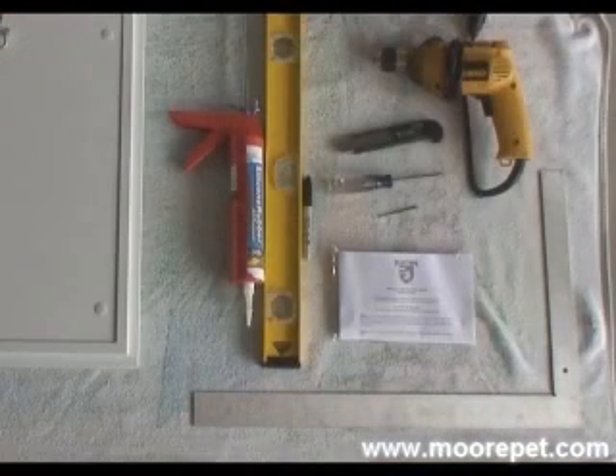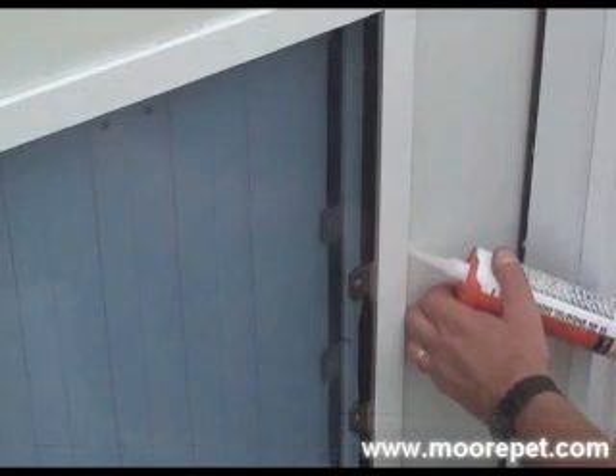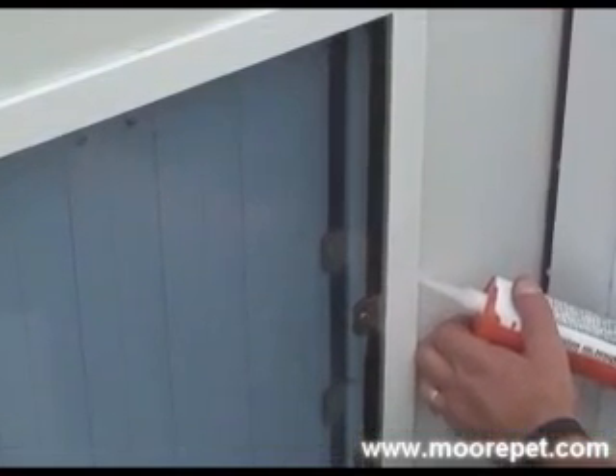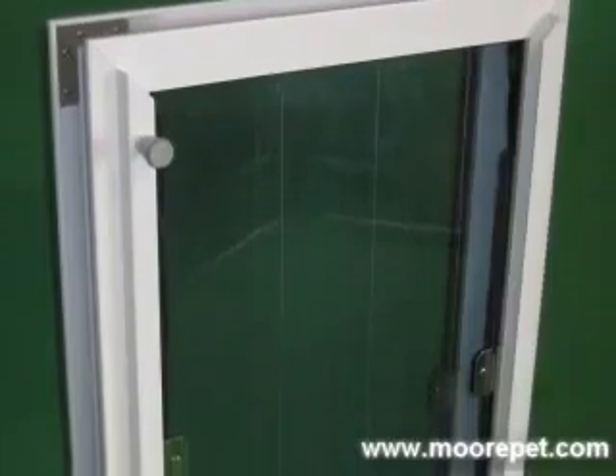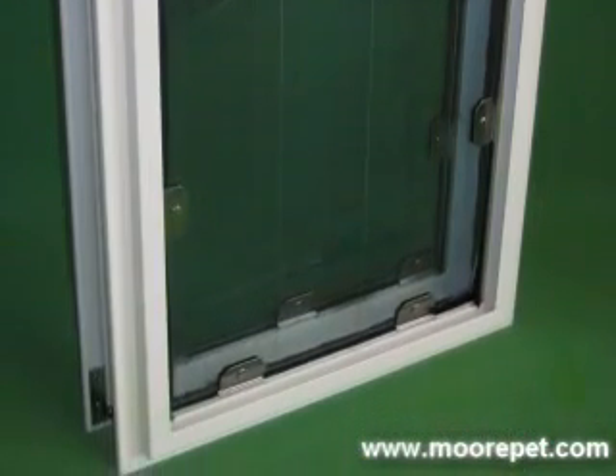Security screws are included for your use if you choose. We also include standard screws in the hardware packets that come with each door. We recommend applying a bead of silicone sealant around the perimeter of the pet door frame to ensure a moisture-proof seal for your door. The frame of the Max Seal is made from heavy-duty aluminum.